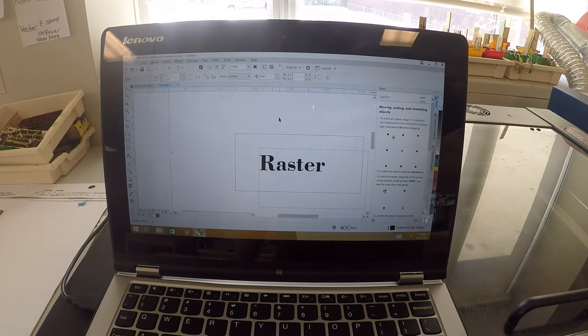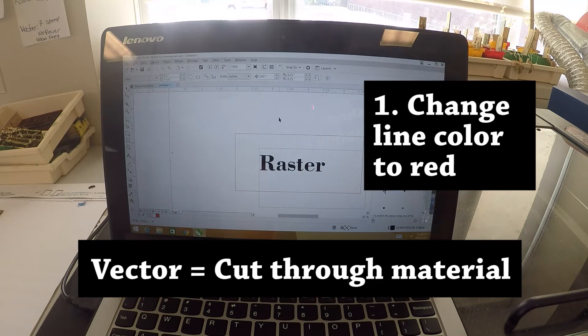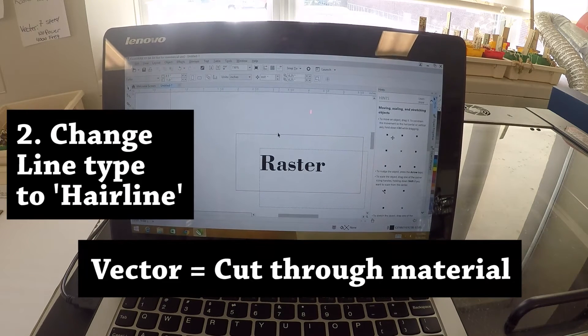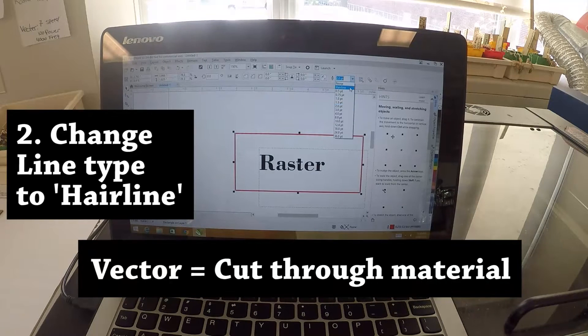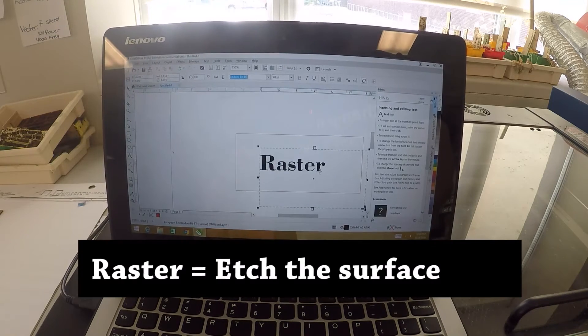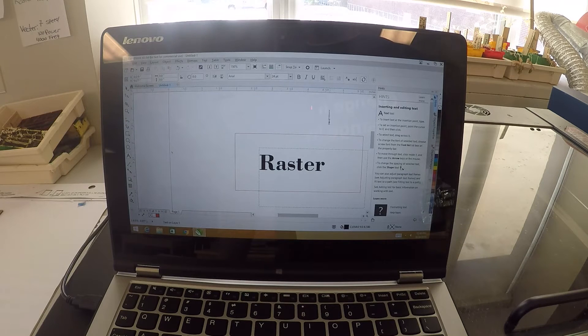When you want to vector something out — remember that vector means cutting it physically out — you need to do two things. One, you need to change the line color so it's red, and also, very very important, you need to select the line and change the line type to hairline. You can change the different weights of line, but for it to cut out and vector, you need to have it as a hairline. You can raster out different text, which doesn't need to be hairline — you can have any other line type or letters. So if you want to cut something out, it needs to be a hairline and it needs to be red. If you want to raster something, which is etching it, then you do not have to do that.